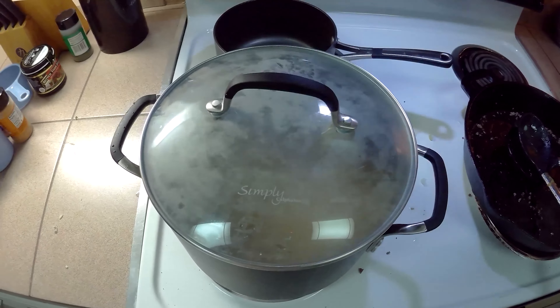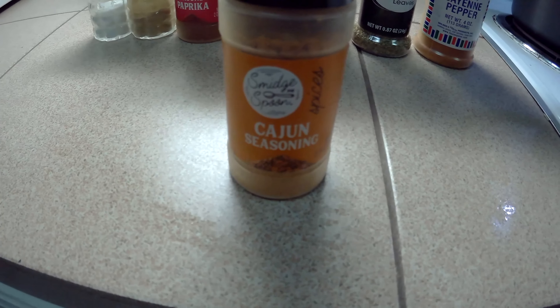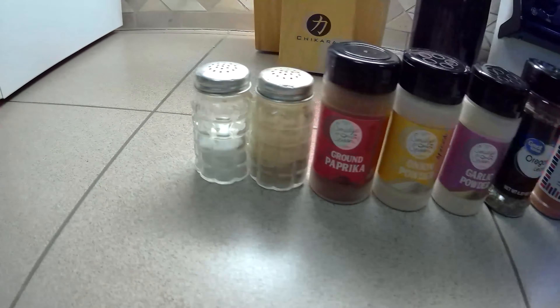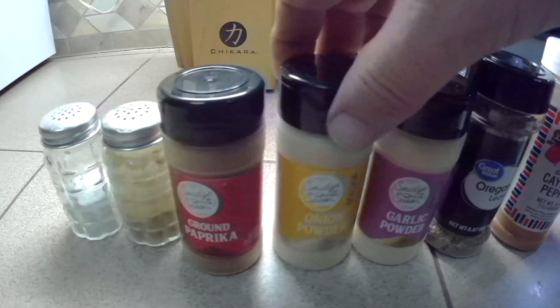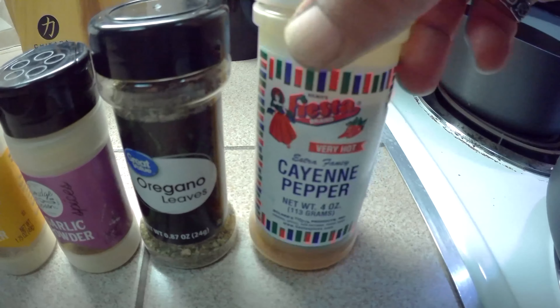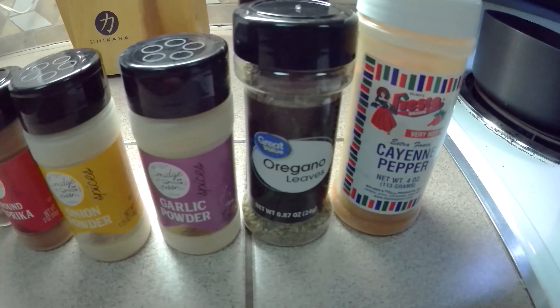We're going to put the lid on and wait about 20 minutes and then check it. Now you might ask yourself, what do I do if I don't have Cajun seasoning? Cajun seasoning is really just a blend of other spices — what you put in is up to you. Salt, pepper, paprika, onion powder, garlic powder. Some people like oregano leaves, cayenne pepper, or thyme.